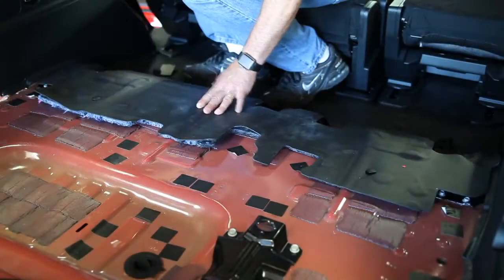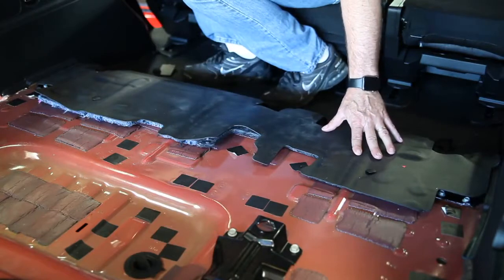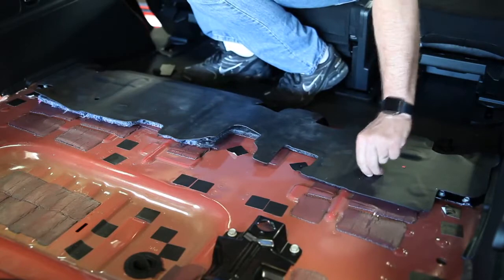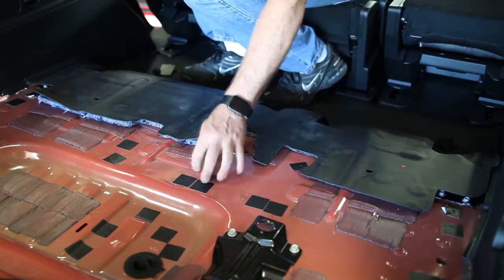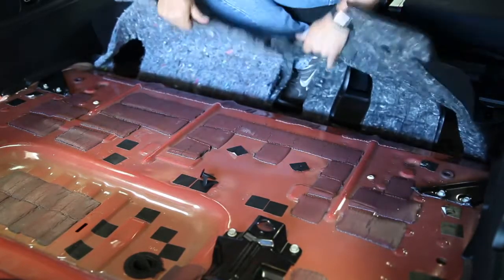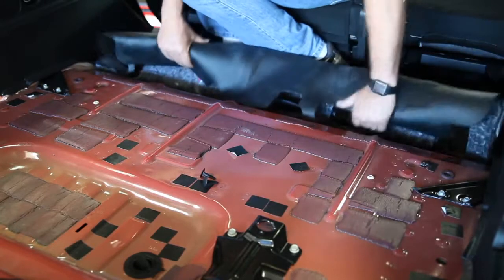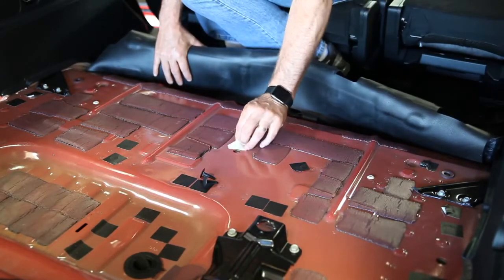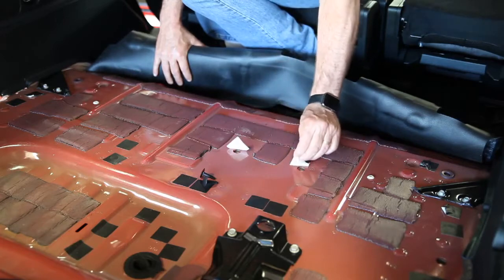The next step will be to remove the black padding from the factory. You're going to take out your clips — you may need a trim removal tool. Fold the padding back; you can either roll it up or cut it and dispose of it. This is to reveal your four mounting holes, which are covered by black tape. Just fold those back.